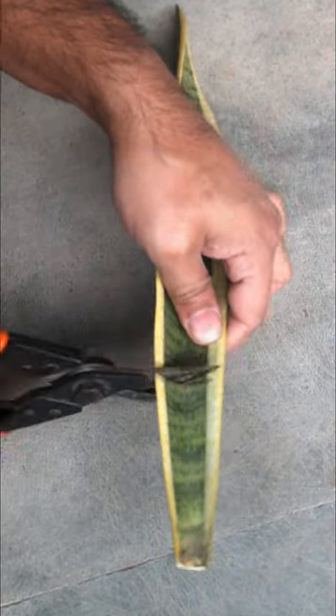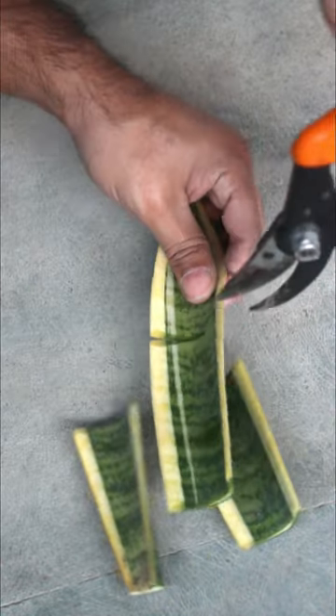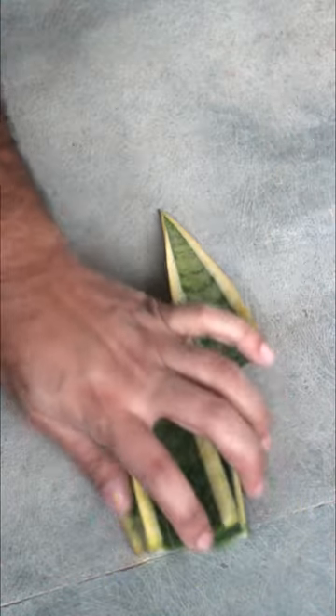To grow from a leaf, just make a few small pieces. Keep them in the same order, or else you may forget which way is up and which way is down. Make a v-cut on the bottom.